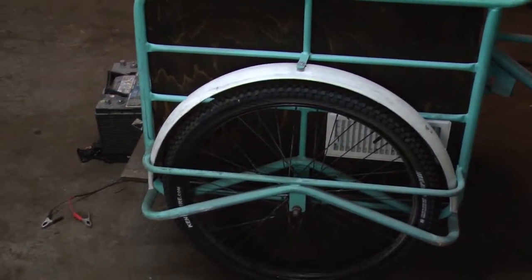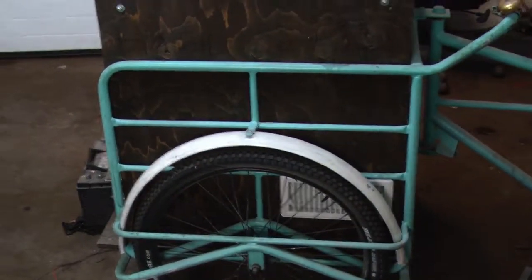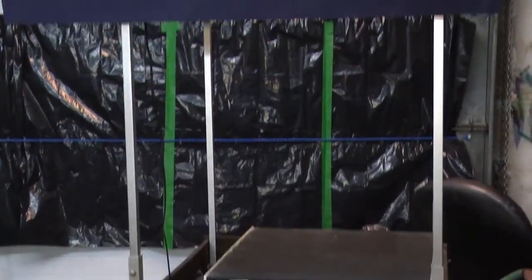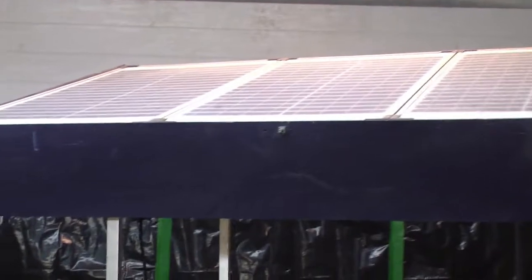This bike is a project I did for my friend. She wanted to sell popsicles. So what we did, we used a solar panel — we mount up solar panels on the bike.